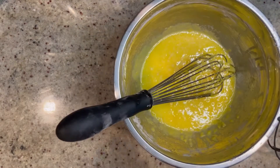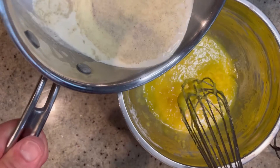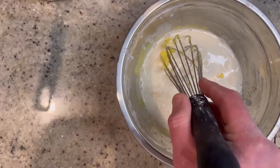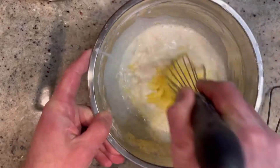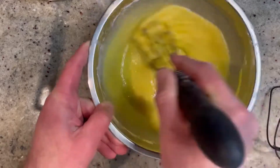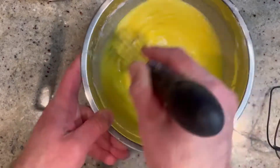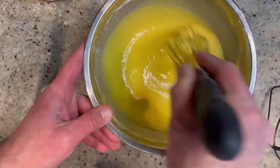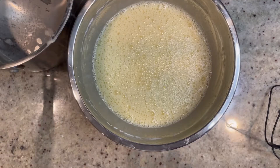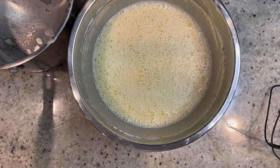Now we are gonna temper our egg mixture with the hot cooked, now warmish cream. You're gonna add probably about half a cup at a time and then quickly whisk it in. If you try to add it all at once, it may cook the eggs — and that's just not gonna be pleasant. You don't want scrambled eggs in your pie. Continue to add the cream to the egg mixture, then pour it back into the saucepan and back to the stove we go.